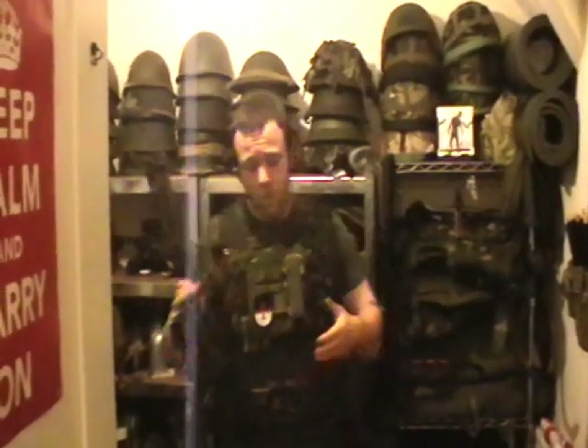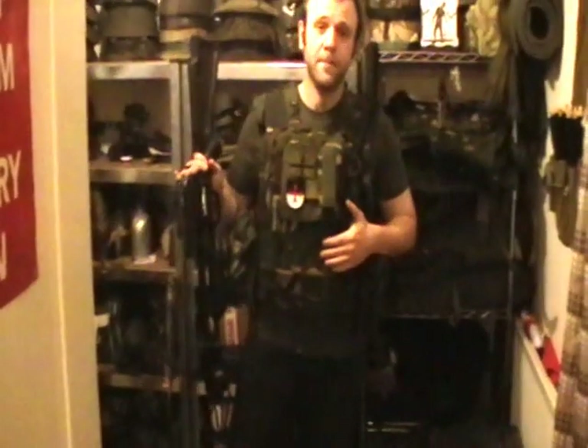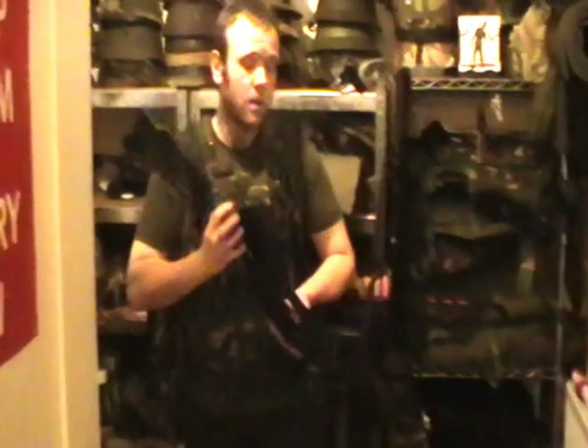Hello YouTube, Tomball1984 here. Today I want to do a little video demonstrating some of the difficulties and problems you'll find using crossbows whilst wearing body armour. For the purpose of this video I'm going to be demonstrating three different kinds of body armour and several different kinds of crossbows to try and emphasise some of the points.